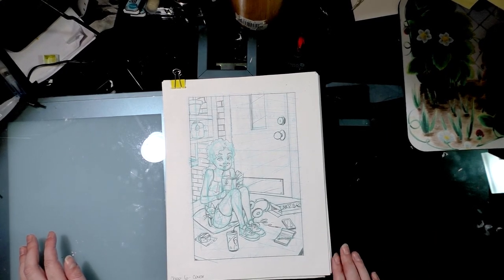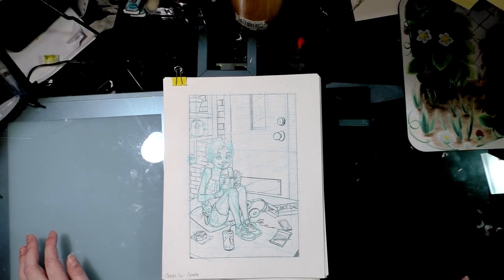From this point on, I'm going to make my corrections digitally, then print out my pages, and then I'll be working in watercolor. I will check in with you guys at that step.